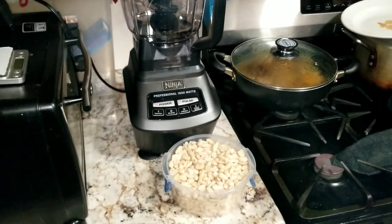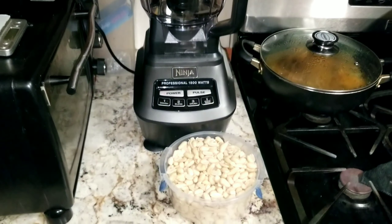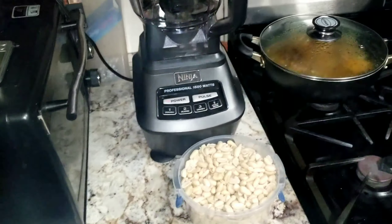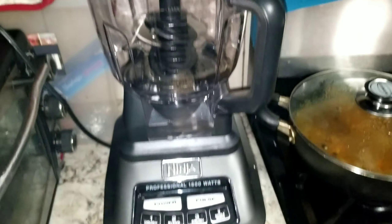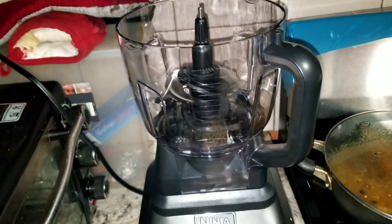You see the title, so let's get into this peanut butter video. First we are going to start off with the ingredients. Today I am going to be using a ninja blender, or I should say food processor.